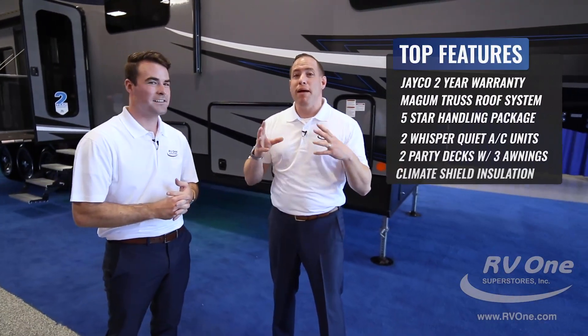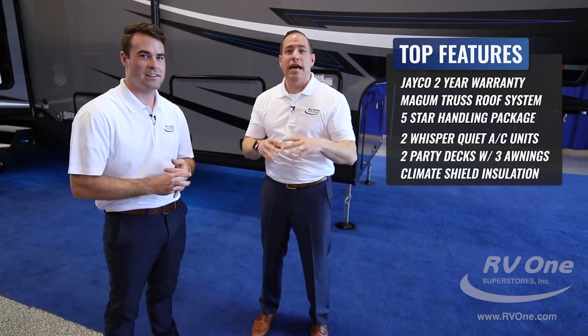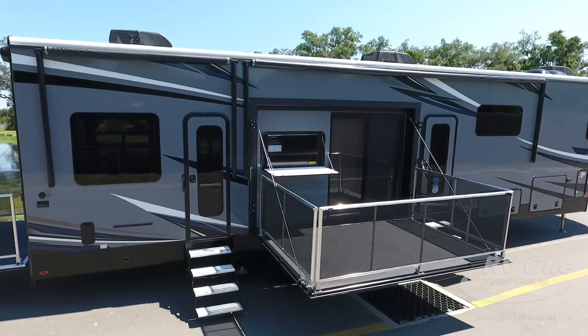Thanks for checking out the all-new Jayco Seismic. To recap, you're getting the exclusive two-year warranty, Magnum Truss roof system, five-star handling package, and much more. If you're looking for a fifth wheel toy hauler, it's easy to see why this should be at the top of your list. Thank you for watching — check us out online at rv1.com or give us a call.